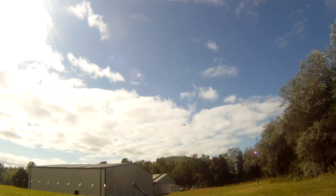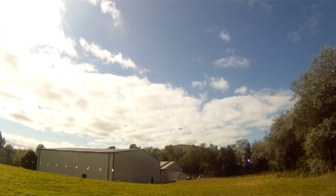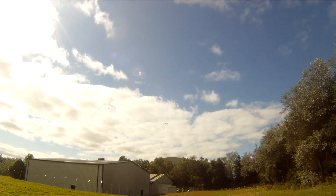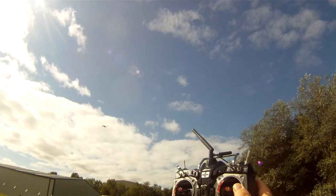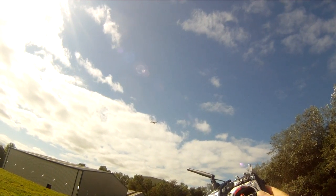Let's take it out of the GPS lock. There, that's altitude hold. Altitude hold is doing better than GPS lock. GPS lock there.